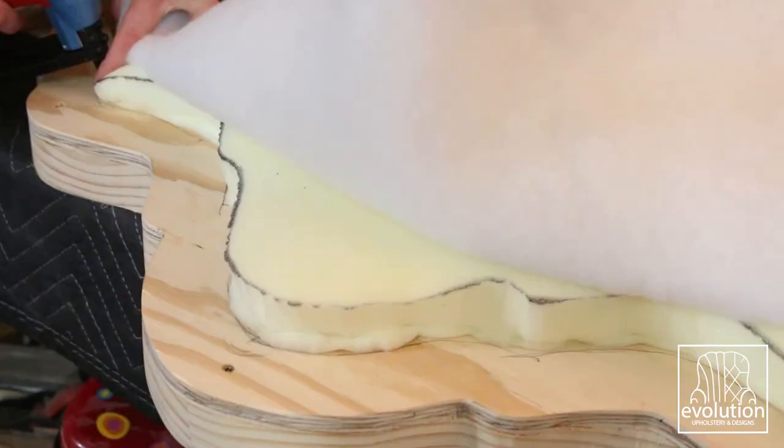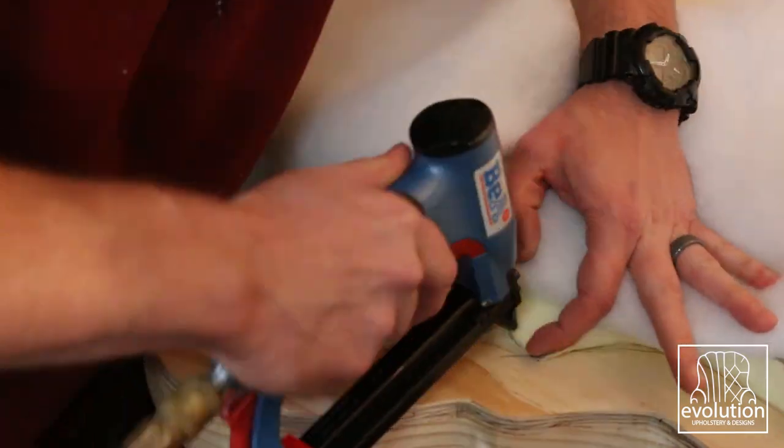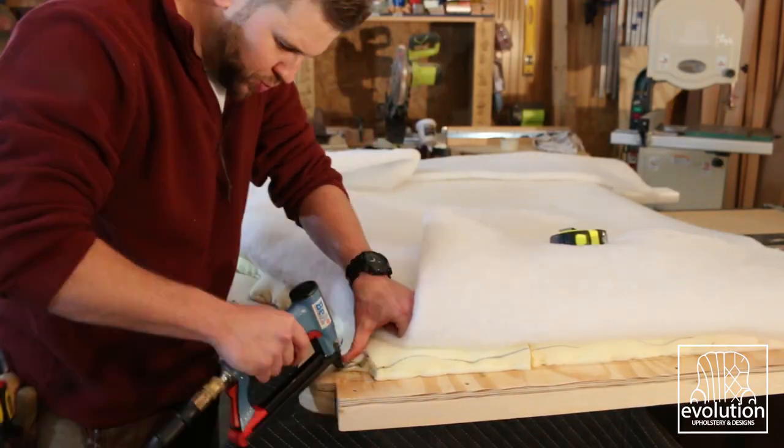Using my two-inch line on the frame, I shot down the bottom piece of foam, then went back over and shot the top edge, and then the fiber gets shot down over the outside edge of the frame.